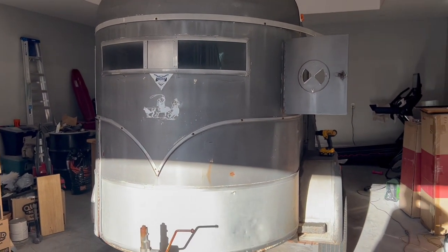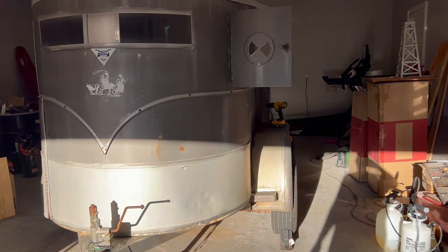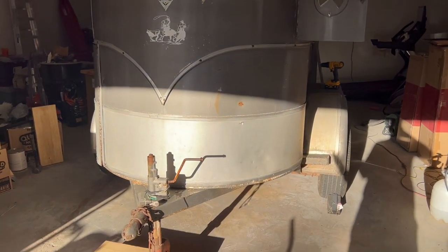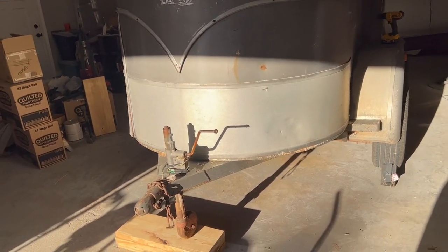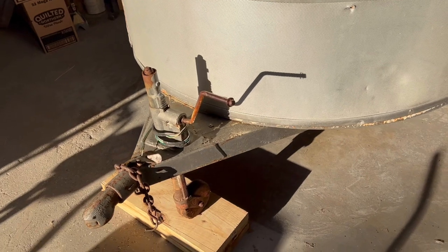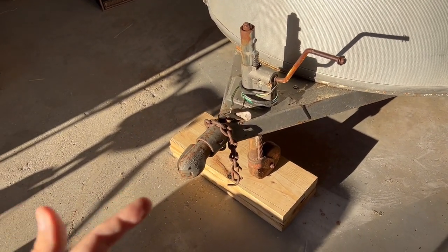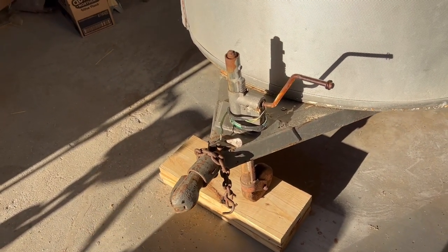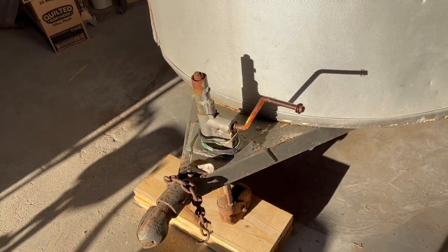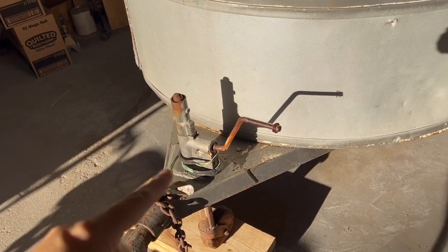I'm going to do a quick overview. This is also stuff you can take into account when you're looking at buying your trailer, whether you've already bought it or not. The jack's in good shape. I'll put some longer chains on there. The lights — the wiring is relatively new, but I'll probably go ahead and run new wiring. It does need the connector there.